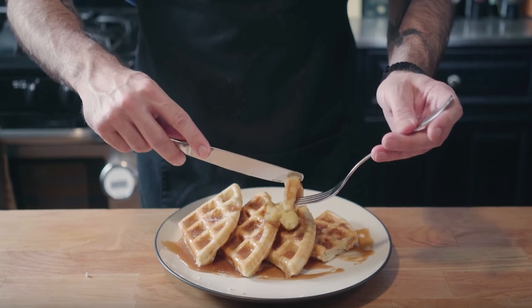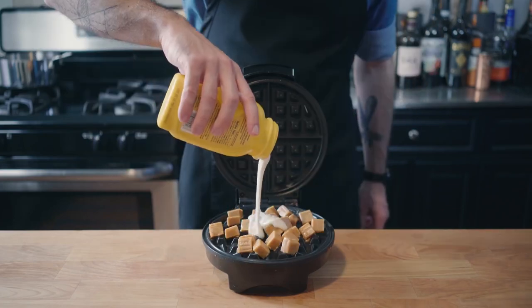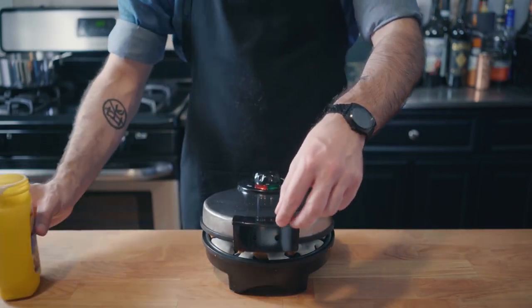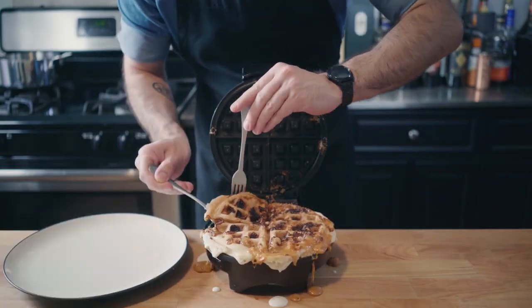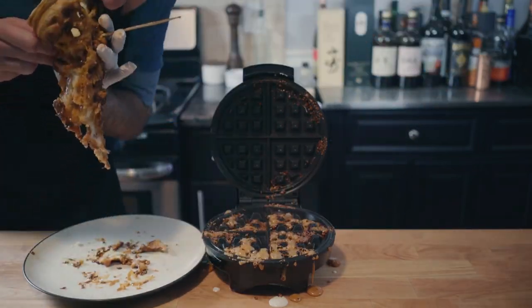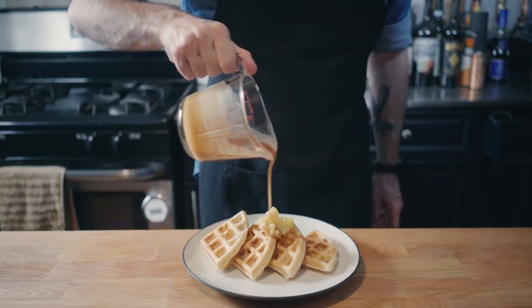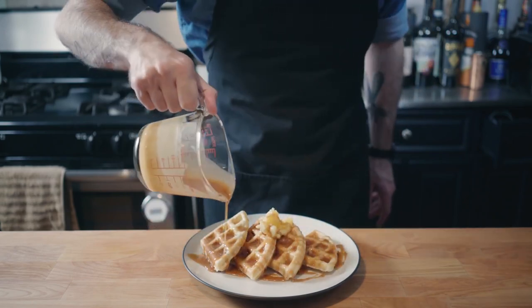Next up we have Homer Simpson's patented Space Age Out of This World Moon Waffles. We filled a waffle iron with caramels, poured waffle batter on top, closed it up, pulled out this half-burnt caramel waffle thing, and then wrapped it around a stick of butter and ate it in true Homer Simpson fashion. I also tried to make a good version — just waffles with a caramel sauce and brown butter — and it turns out really, really good.